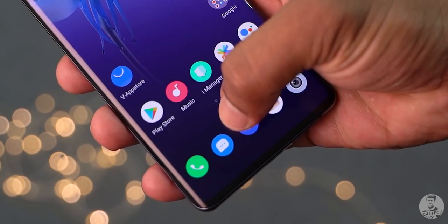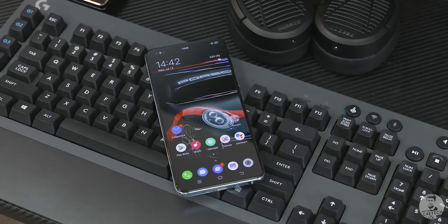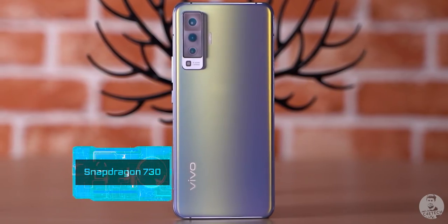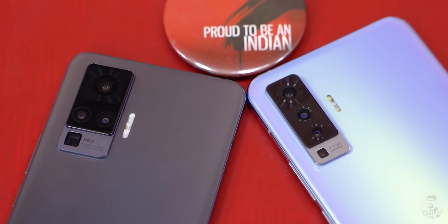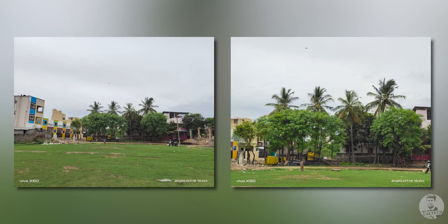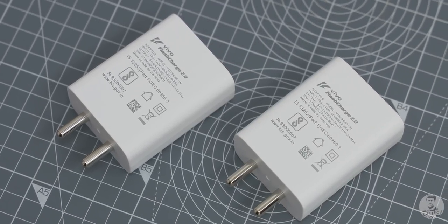While that about wraps it up for the X50 Pro, Vivo has also launched the X50 today. It keeps the fantastic 90Hz AMOLED panel from Samsung but ditches the fancy curved sides. The chipset here is the regular Snapdragon 730, which means no 5G. The main difference lies in the camera setup — we do not get the fancy gimbal stabilization, but the primary is still 48 megapixels. We retain the 8-megapixel ultra-wide and 13-megapixel telephoto, but there's no periscope zoom. We do get the same 33W fast charger, though the battery is a little smaller at 4200mAh.